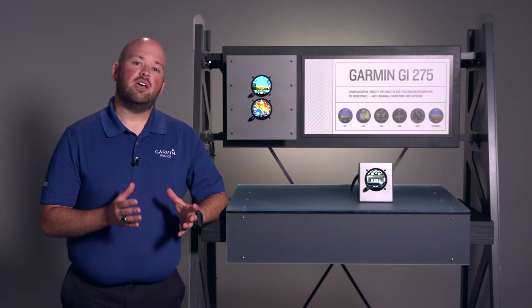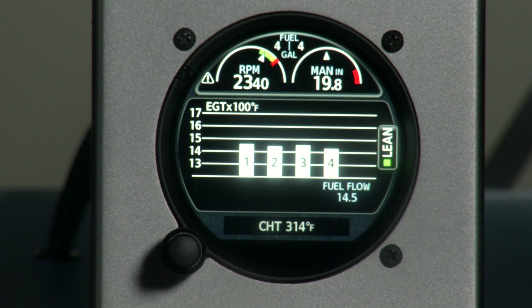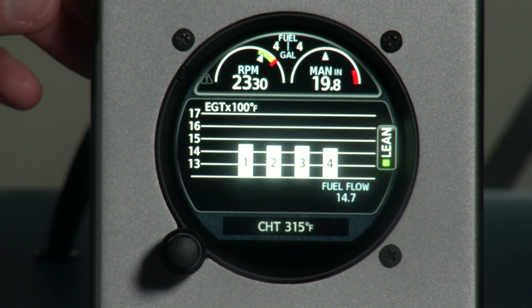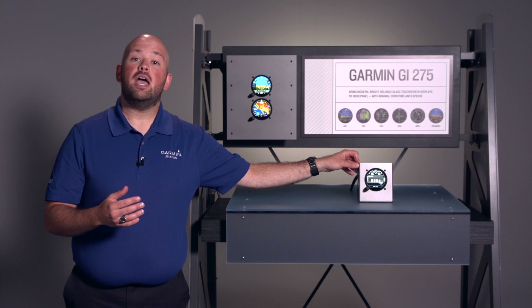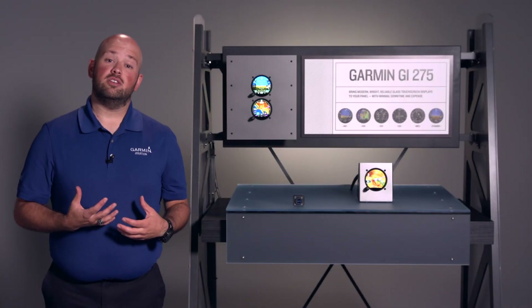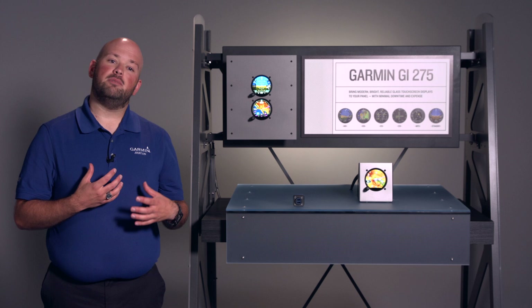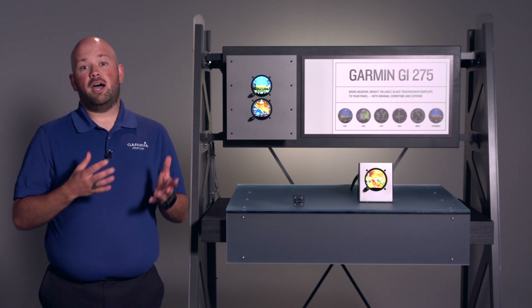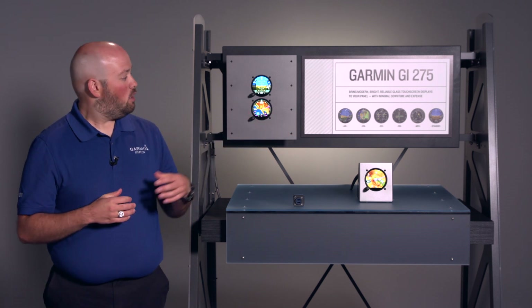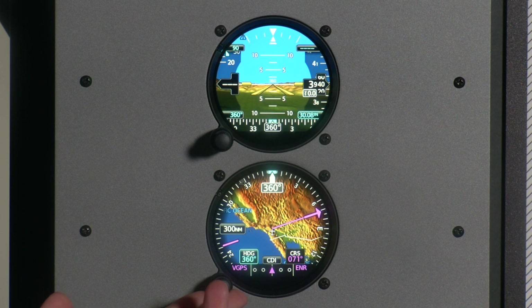One of the great features of the GI-275 is its built-in Bluetooth, which allows you to stream EIS information from the GI-275 to Garmin Pilot to view it in real time, and it is then stored and uploaded to FlyGarmin where it can be viewed at any time. In addition, the GI-275 can transmit flight information to Garmin Pilot or select Garmin portables like the new Aera 760 using built-in Bluetooth and Wi-Fi, sharing flight data like heading, airspeed, and position right onto your portable device.